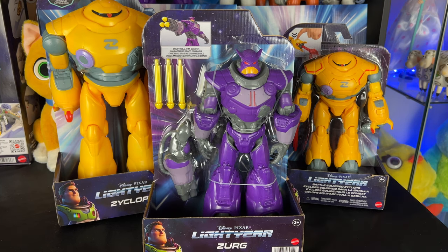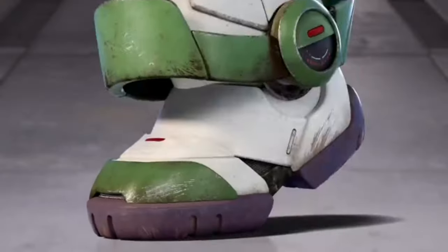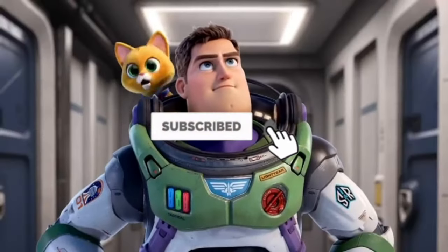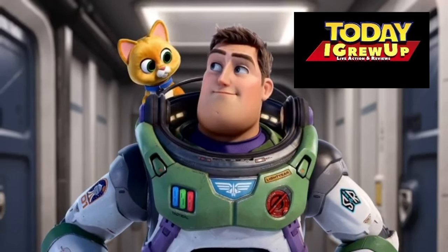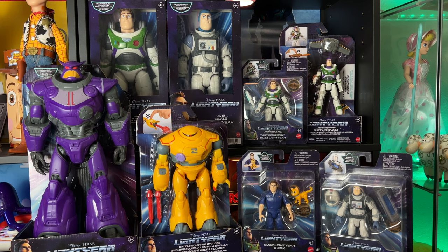Hey partners, today we have the new Zerg with blaster and two Zyklops figures. I'm Socks, your personal companion robot — you're watching Toy Grow Up: Lightyear edition. Enjoy the review! You can also click the card in the corner of your screen to see all the Lightyear toy reviews on this channel.